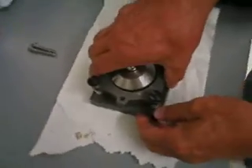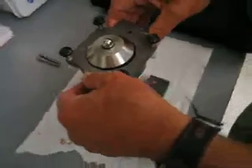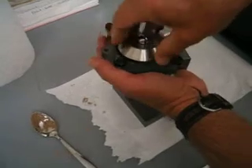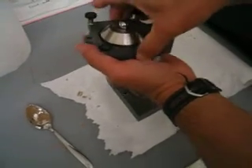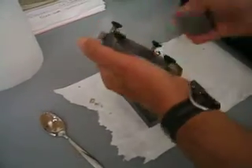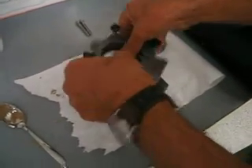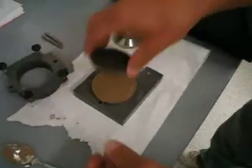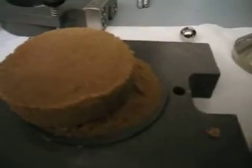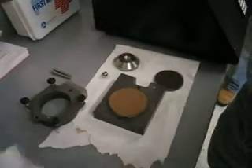The easiest way to unload would be to just pull up like this. Maybe there is an easier way. Remove the sand from the upper half — you can see the shear plane. And then remove the sand from the lower half.